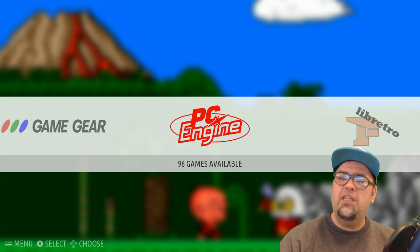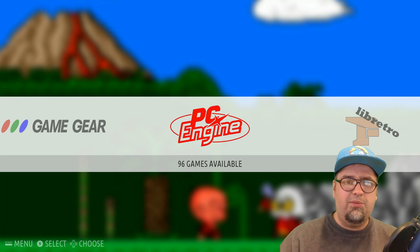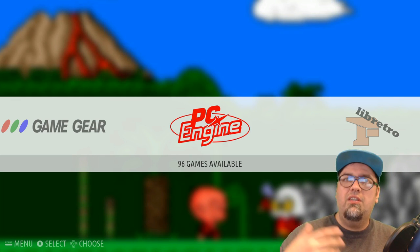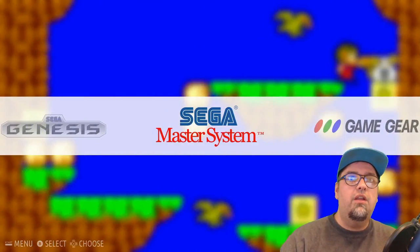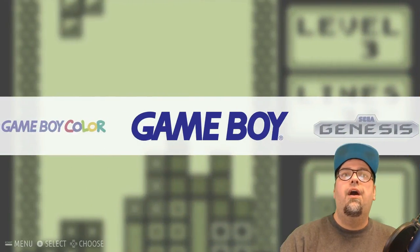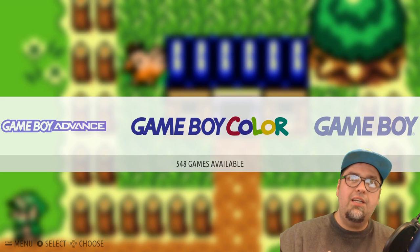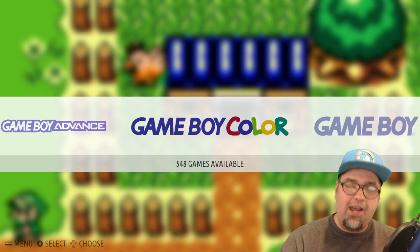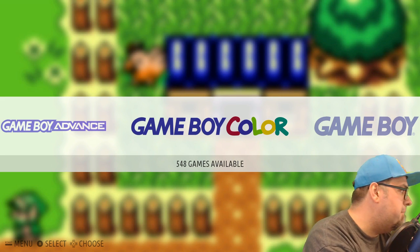Smash that like button and subscribe if you're not already. If you have any questions hit me up. Like I said, this is not my image — it's Weird Dirty Gaming's image and it's a pretty solid effort for a nice little base. I have some stuff coming out pretty soon — keep an eye out. The PlayStation mod video will be up tomorrow, and I have some images coming out this week as well. I'll catch you guys next time!